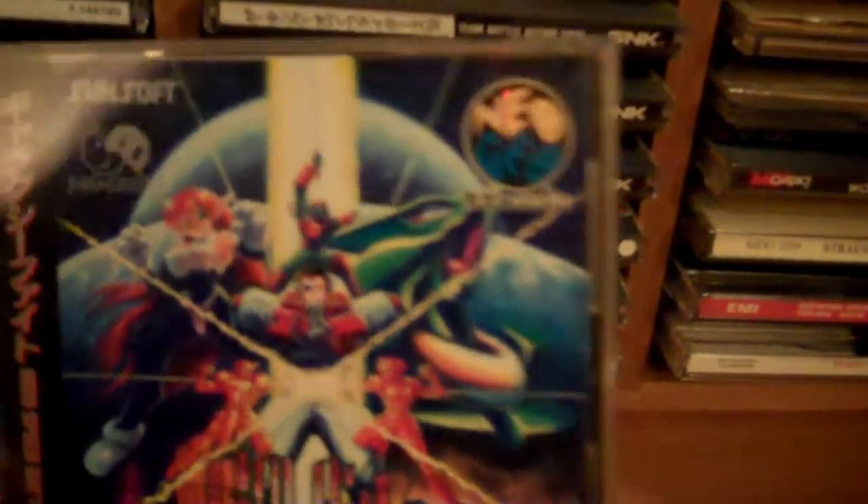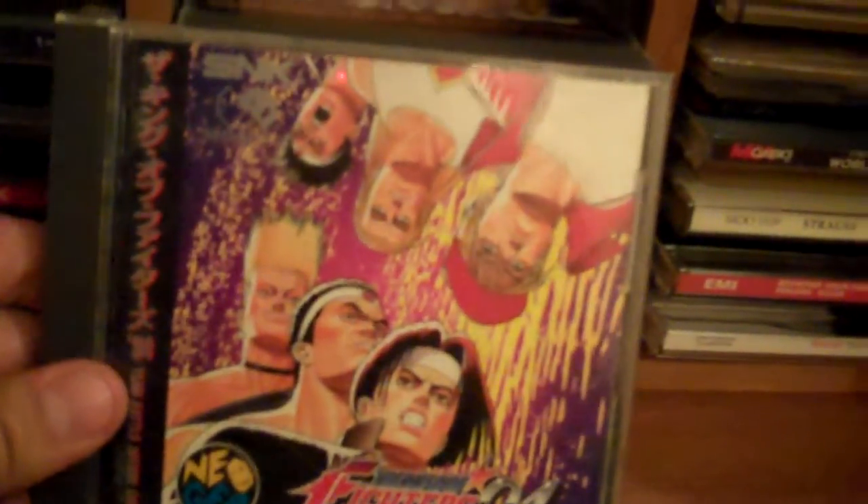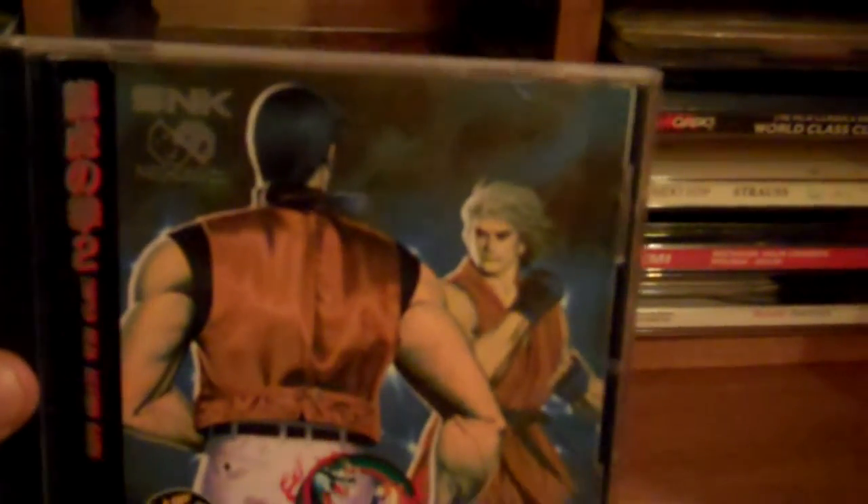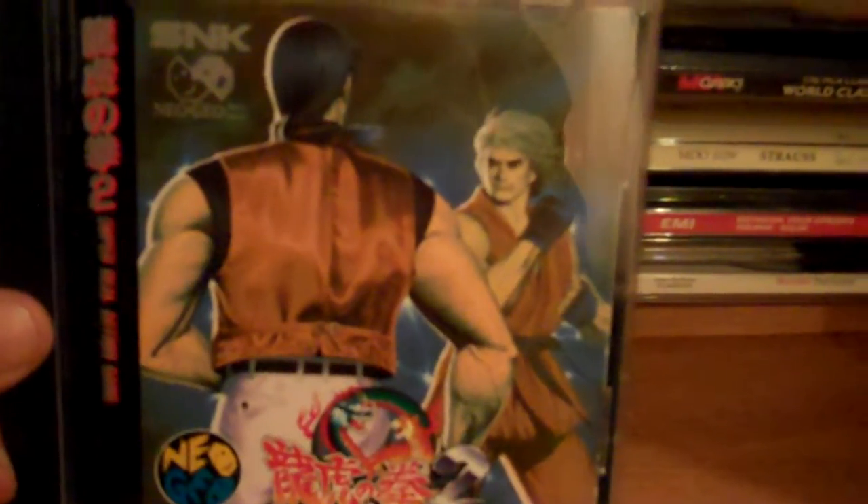Here's some rare third party stuff for Neo Geo CD — a Sunsoft title, Galaxy Fight. This game is hilarious, a little different. Best character is this cat girl with big knockers. Don't pay too much for it though. King of Fighters 94 — got this game for real cheap from Japan. No watermark, so this has probably been repackaged. Five bucks, whatever — quick fix. Here's Fatal Fury Special — gotta love the cover art. Art of Fighting 2 — yeah, awesome cover art. Japanese copy too, got it for cheap.